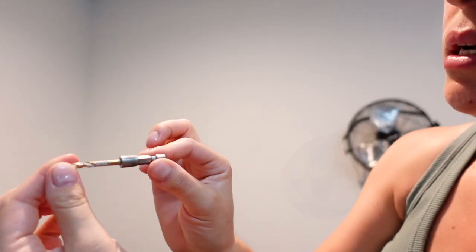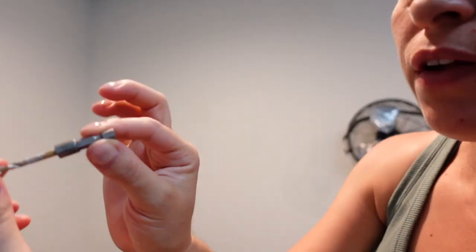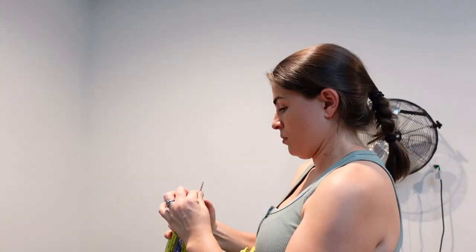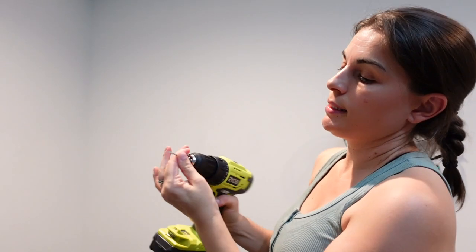I use the Ryobi cordless and I'm going to find the right drill bit for it. I'm going to use the DeWalt 532 drill bit and put it nice and tight on there.